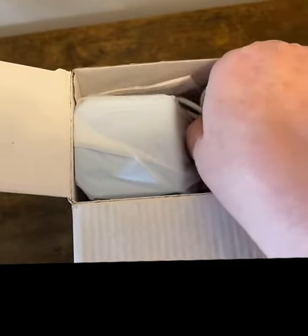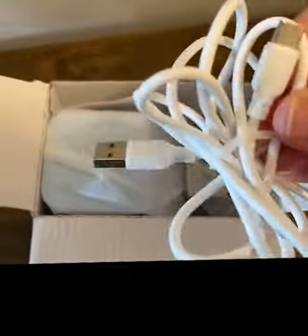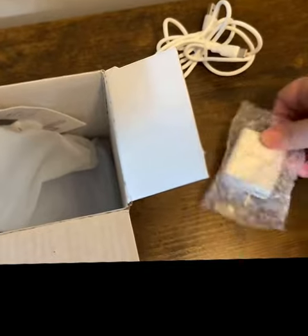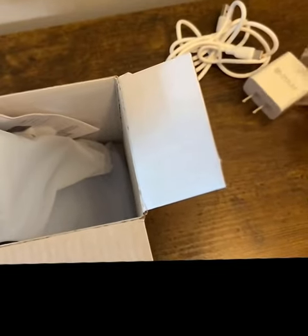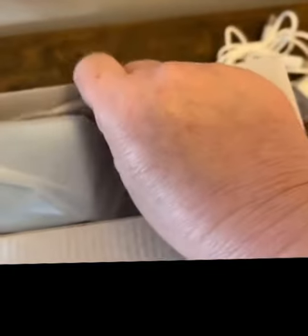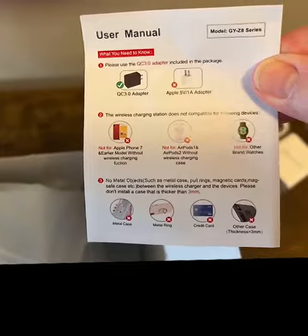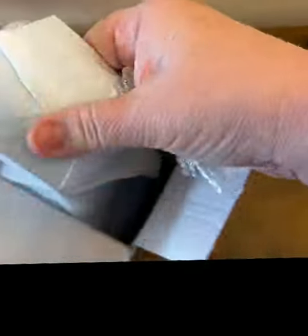So we have our charging cable, plug, a user manual, and the unit itself.